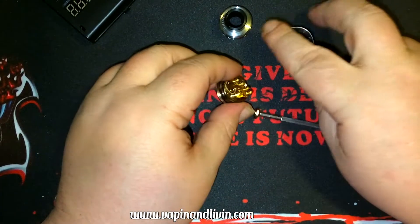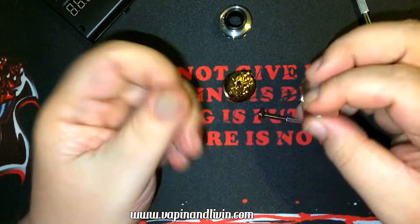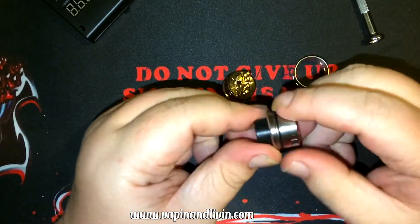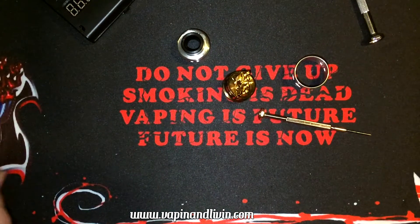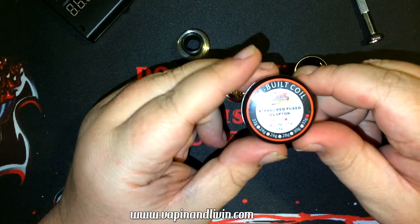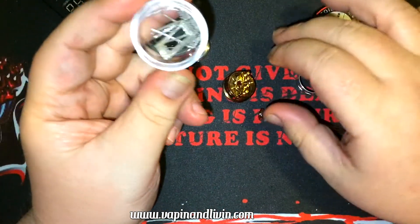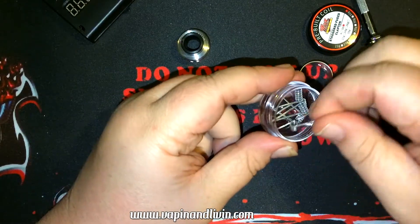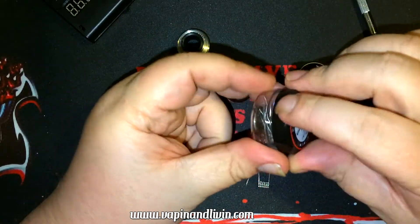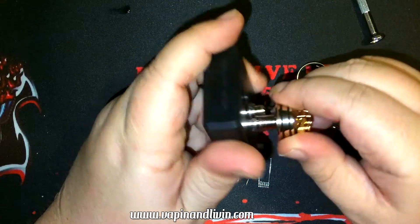Everything else — the barrel, the top cap — has been cleaned. Let's go ahead and put a build on this. I'm going to use staggered fused Claptons — stainless steel 26-gauge cores with a 32-gauge wrap. I'm not sure what the ohm readings will be, so I don't know if I can do duals or not. If they wind up being too low in ohmage we'll do a single coil.